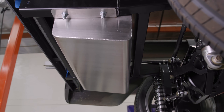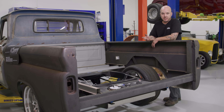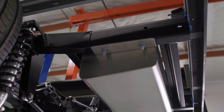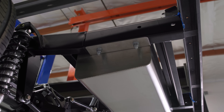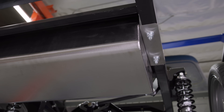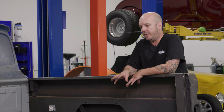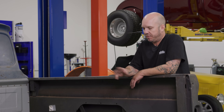It bolts in from the bottom, which means we can access it when the bed's on and the bed floor's in. We could have dropped it in from the top, but then you're stuck with it if you had to take it out for any reason. It comes with a built-in fuel pump, which is pretty cool because it keeps the pump cool by staying in the fuel. It's also quieter than a frame-mounted pump.